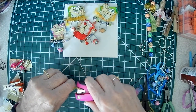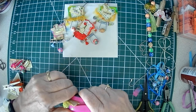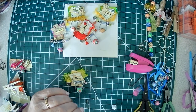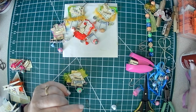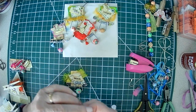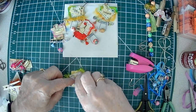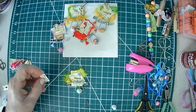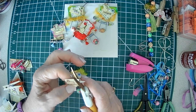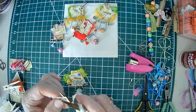You can run your stapler through there or glue, like I said. Put your little bling on. This is Sparkle's version of mass-producing — I'm making eight of these. I think I'm going to give these to my sisters when they come on Saturday.